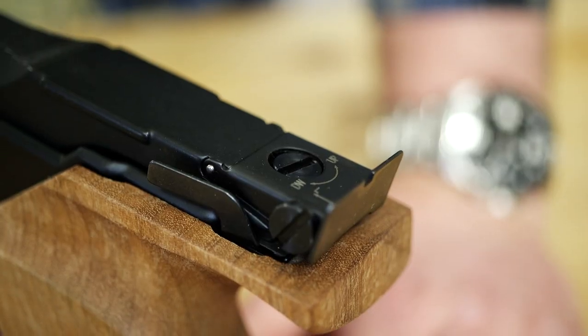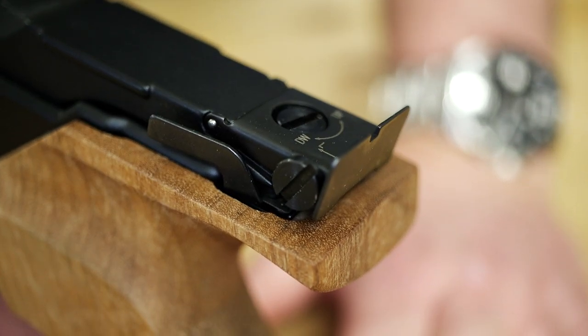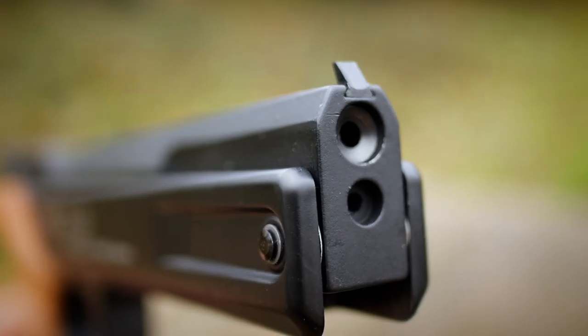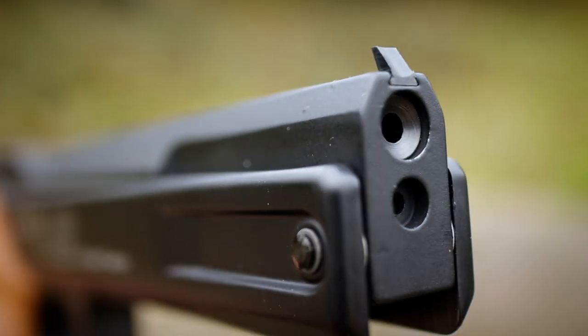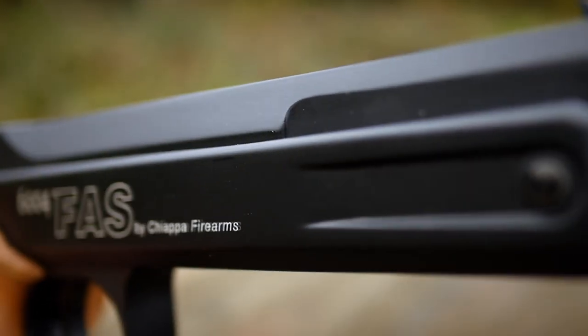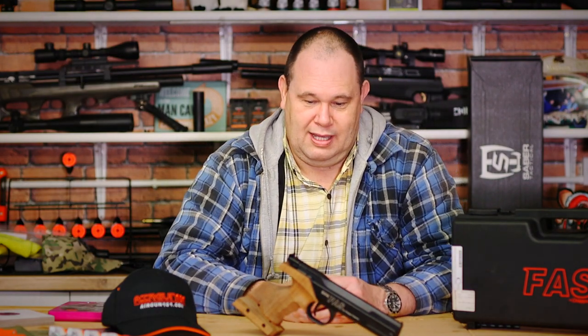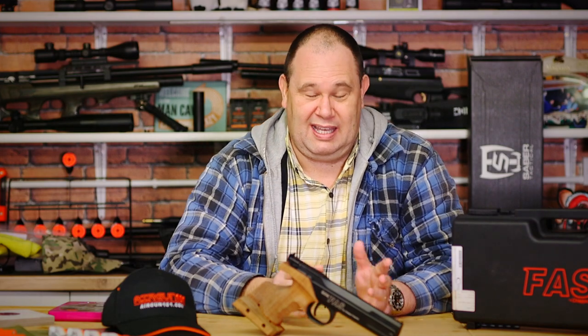On the top you've got sights at the back which are adjustable for windage and elevation, and you've got your fixed front sight at the front. They're all black, so it kind of needs something a little bit to help that stand out. But either way, that is the Chiappa FAS 6004 air pistol. I'm going to stop talking now — shall we just take it outside?